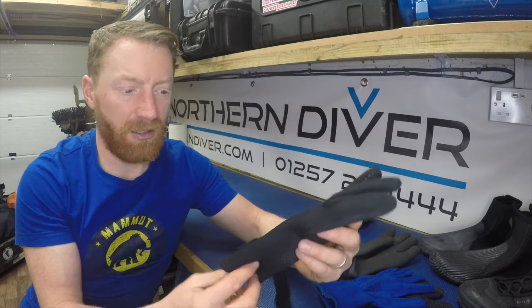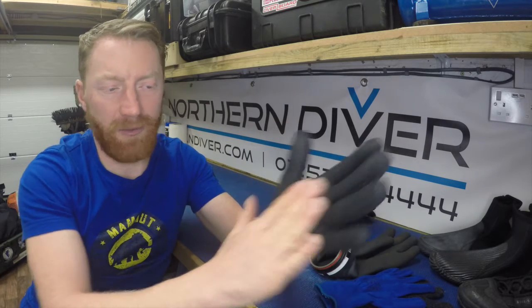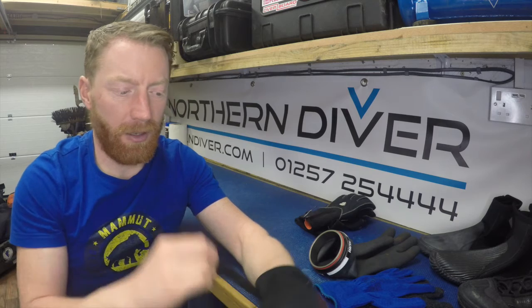For snorkelling or slightly cooler water — maybe spring or autumn — I'd go with a really thin neoprene glove. These are great because they're cheap, under a tenner online. The problem I always find is the fingertips always wear through. They have a textured palm and a velcro strap so you can get a tight fit, which helps keep the water in so it warms up to your body temperature and keeps your hands feeling warm.